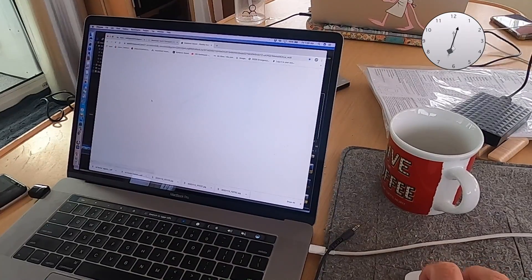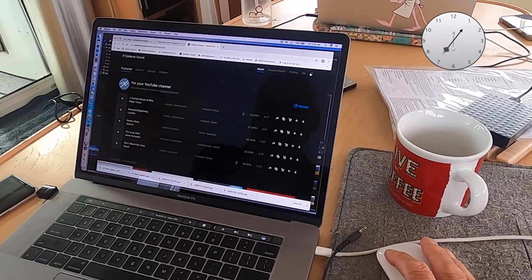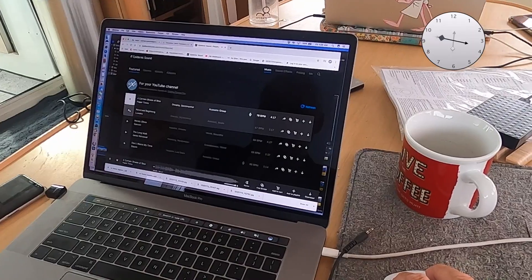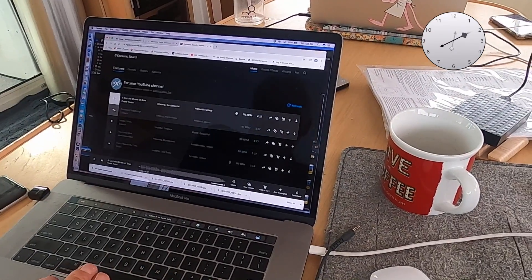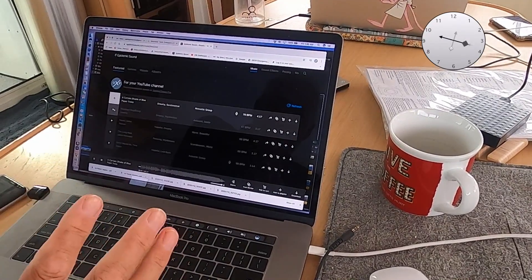So we go to Epidemic Zone and we'll find some music. We need a bit of walking music. First thing they do is make suggestions. Sometimes you can be here for 20 minutes looking for a piece of music because it just doesn't seem to be right.